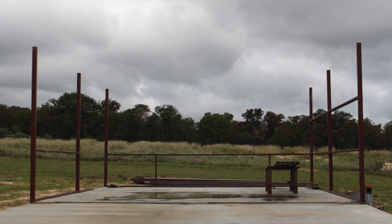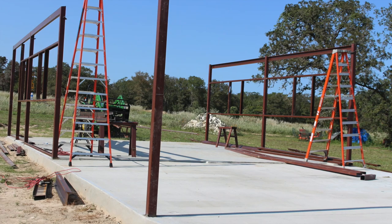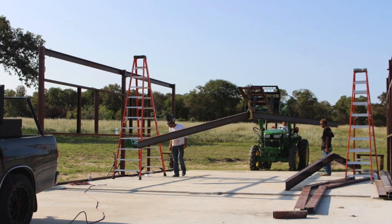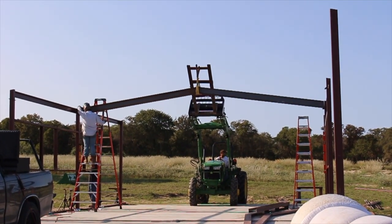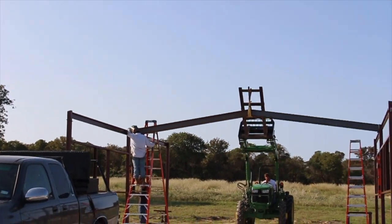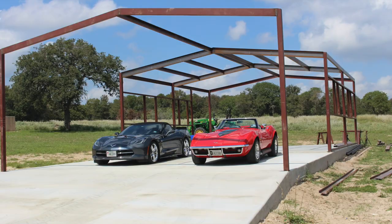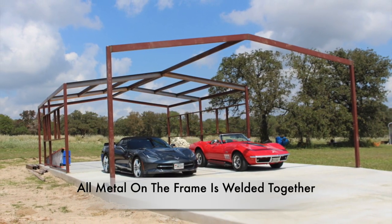Every garage or building has a starting point and this workshop is no exception. I started with a 26 by 50 slab — that is 26 foot wide and 50 foot in length. Of the 50 foot length, 20 foot of it is going to be an outside overhang so I can work outside out of the Texas heat. During the build, I put the two Corvettes under the overhang just to get a sense of how much room I would have, and I was very happy progress was being made.